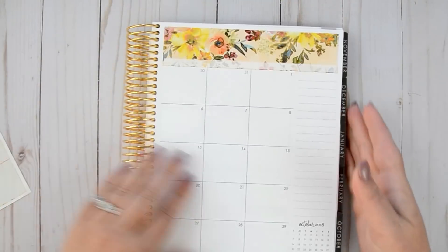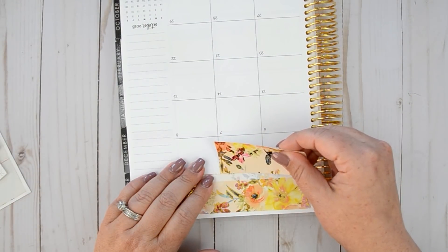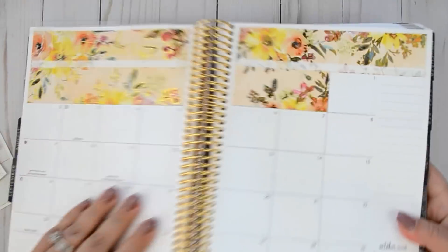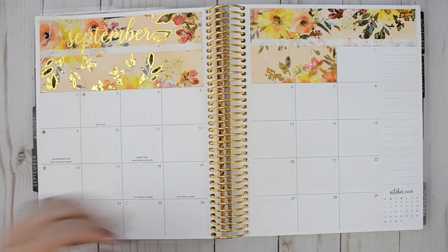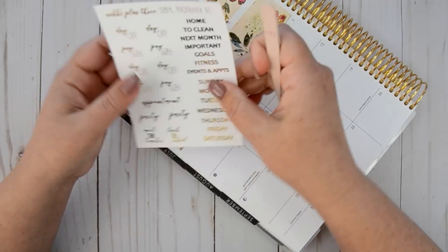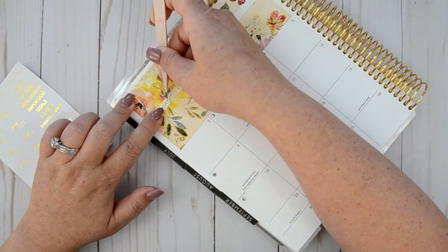I guess I should have put this down first, but I didn't. They lined up pretty darn well. Let's open this up now — so freaking pretty, you guys. I am like obsessed with this kit. Now we can put the days of the week on. I'm going to close this up again just so that I don't mess it up. And we're going to do Sunday. It looks like there might be space in between. So Sunday.